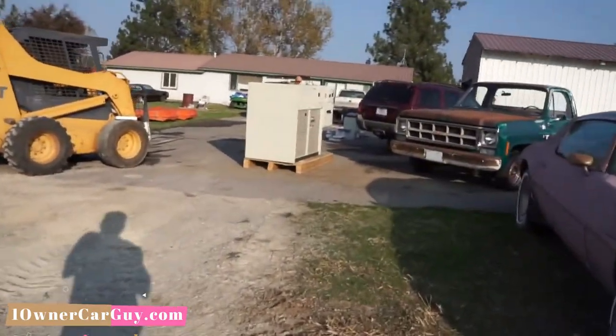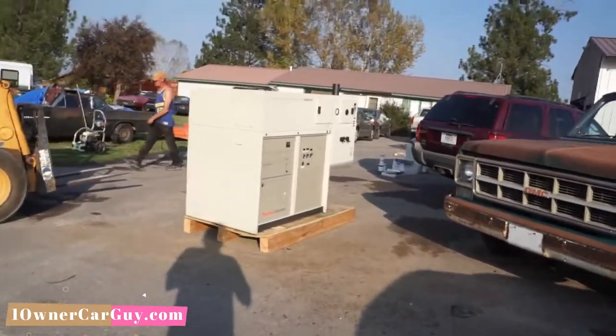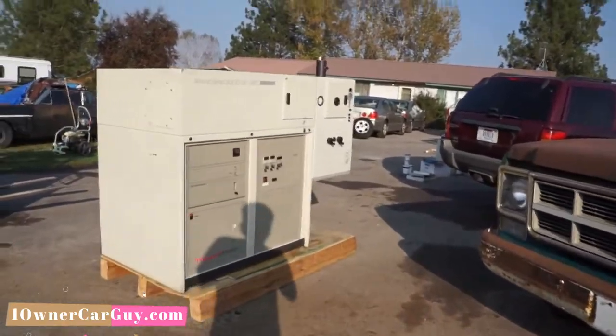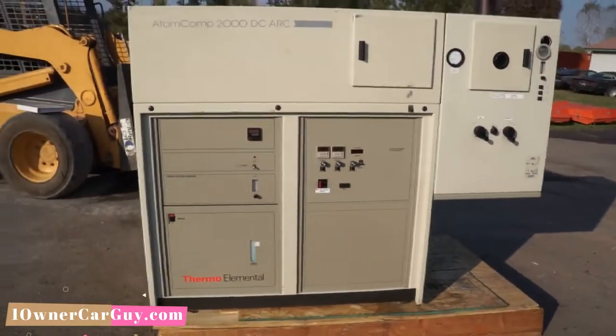But today I've got a spectrometer — a digital spectrometer. This is it. This is what we got here. It's pretty nice.